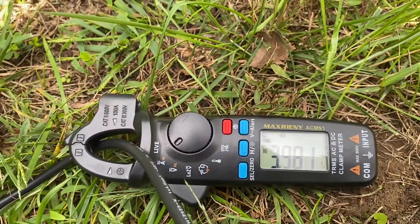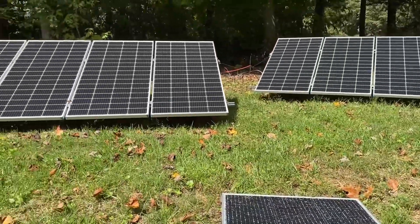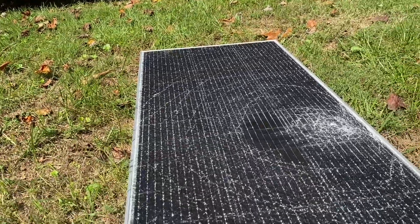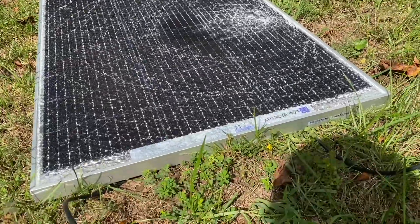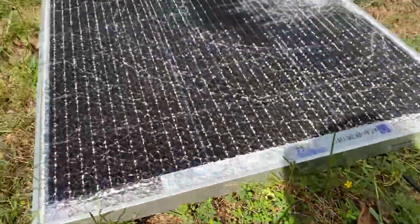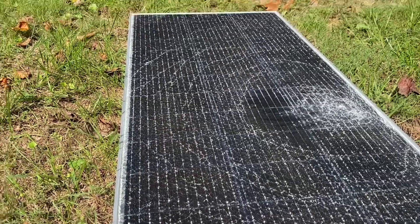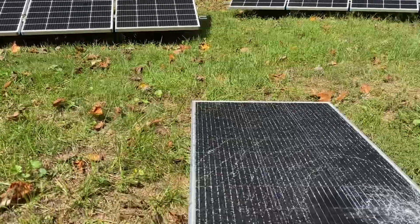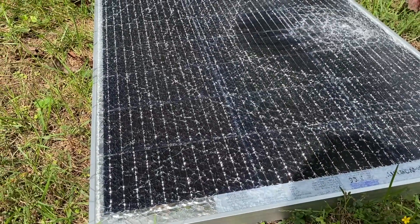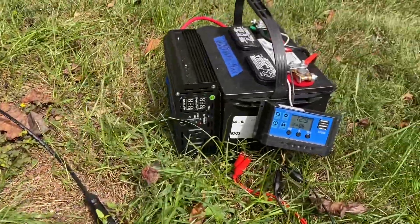I do have larger solar arrays here that I'm using to power a larger EcoFlow system that I keep in the basement. I wouldn't really want to interconnect a damaged panel like this — especially being a different brand — with those others in a large system where there's more voltage.